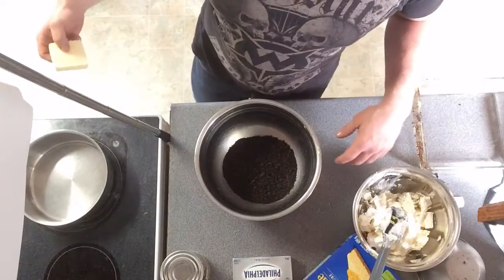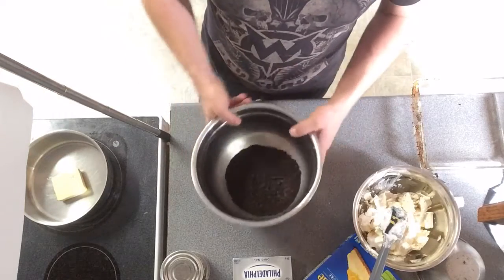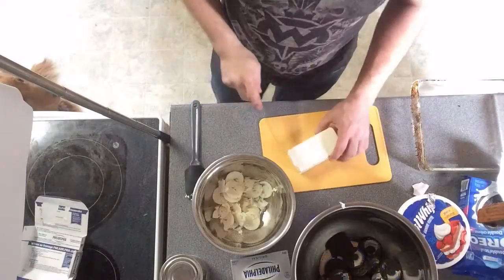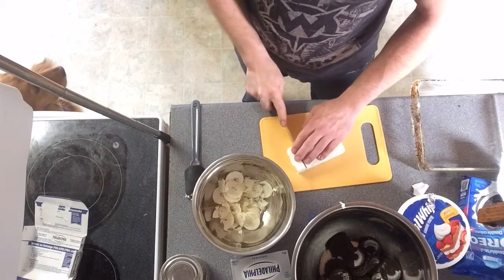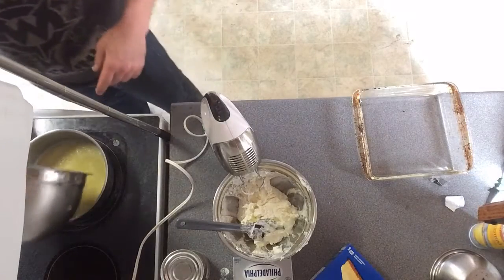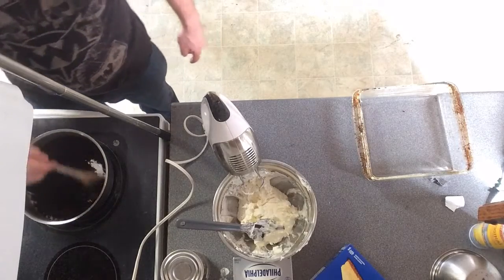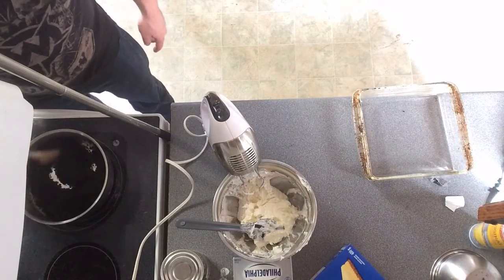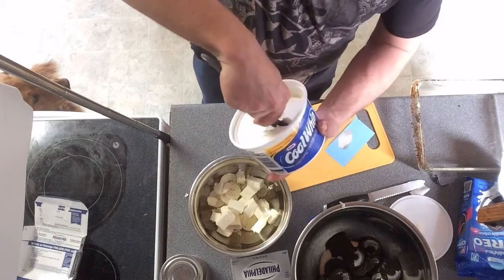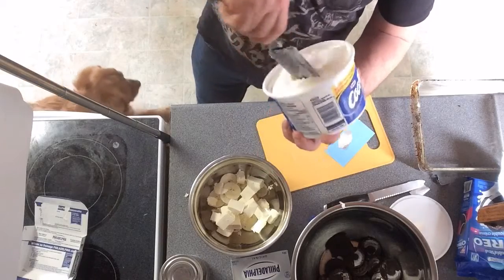Now we need to make our bottom layer of crust. You need about a quarter cup of butter in your pan — melt that first, and then we're gonna mix in our crushed Oreos. That's gonna hold it together. Take your Philadelphia cream cheese bar and start cutting it up. Add good old Cool Whip — about a quarter tub of Cool Whip to start.